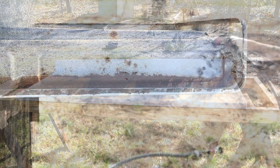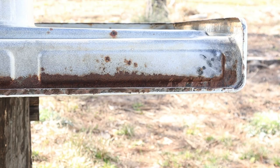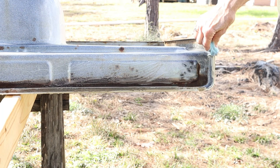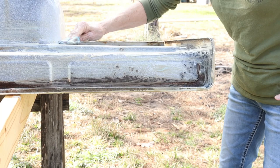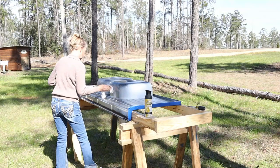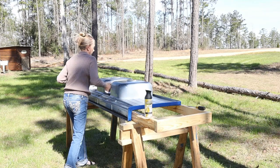We're going to allow it to dry, then turn it over and prepare the bottom for painting. We'll start with steel wool — you can see it's a little rusty on the underside, and we want to smooth that down, get it clean, and ready to paint. The steel wool acts as a scrubber and sander at the same time. We'll thoroughly scrub the underside, rinse it well, and once dry, tape off areas to prevent overspray, wipe down all dust, and get it ready to paint the bottom.